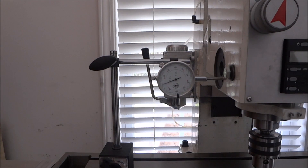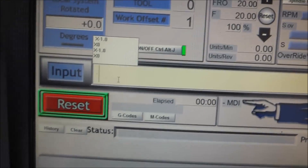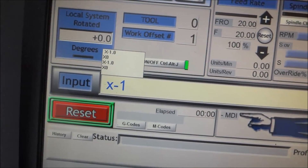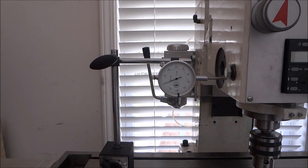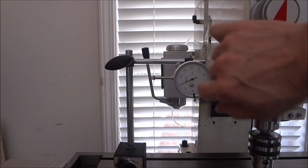This dial indicator isn't the most accurate but it goes down to a thousandth of an inch, so we should be okay. I have it set on zero. We're going in the negative direction, so I'll zero my DRO for the x-axis, then go to the MDI and type in X minus 1.0 and hit Enter — it should move one inch. It looks like it moved 0.999, so not quite one inch.